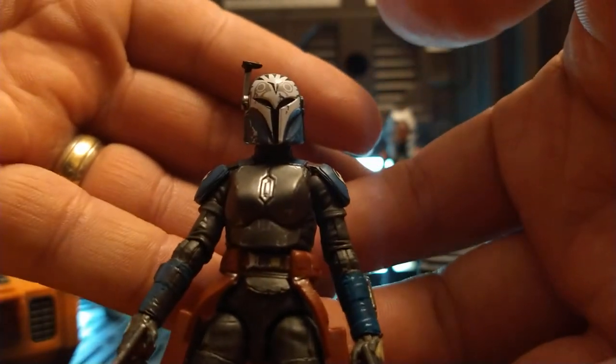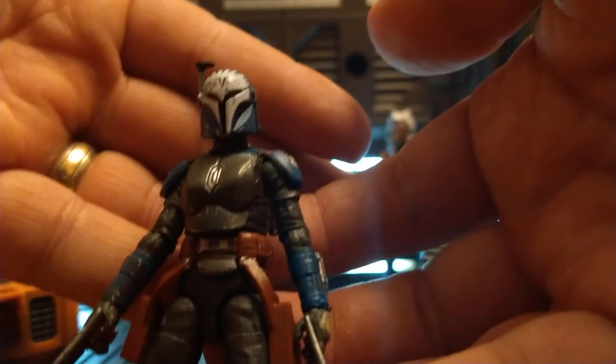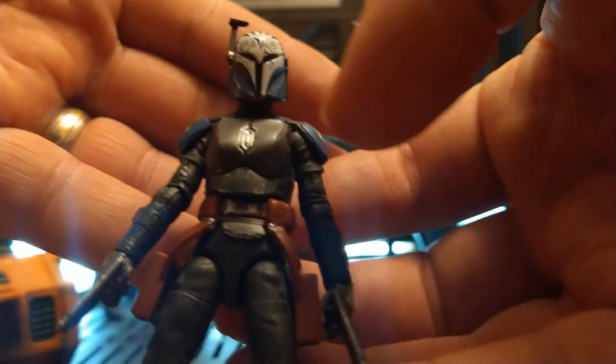All the helmet scuffs are basically one-to-one with the screen-used prop from The Mandalorian. It's just incredible.